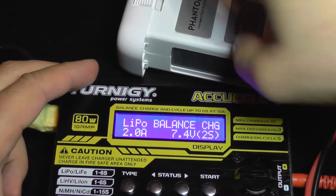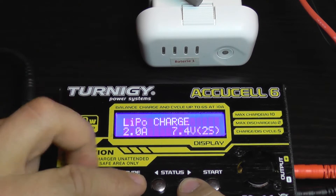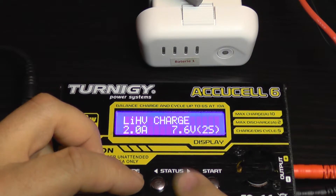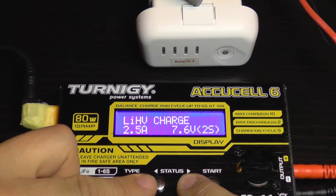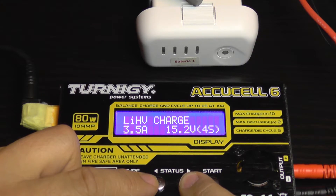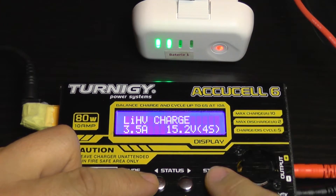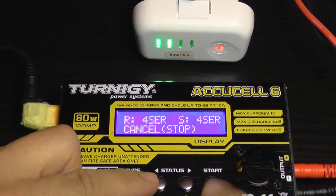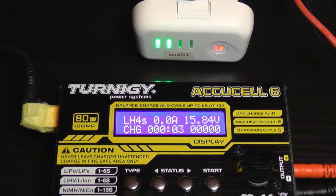I'm going to zoom in a bit. Put the battery in like that — you need to select LiPo high voltage because it's compatible with that technology, and select LiPo charge. Then I'm going to select the desired charging current, like 3.5 amps, set the number of cells, and power on the battery.